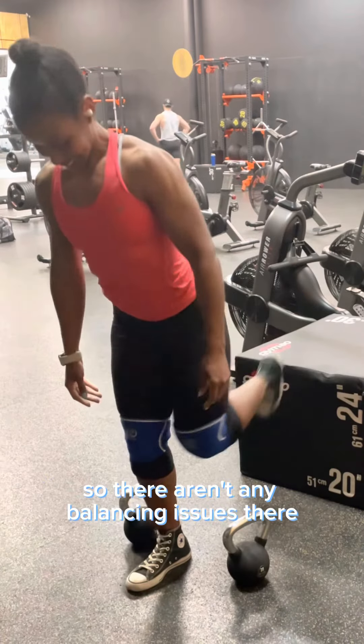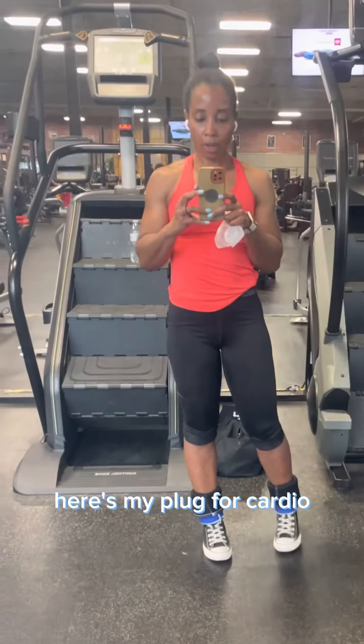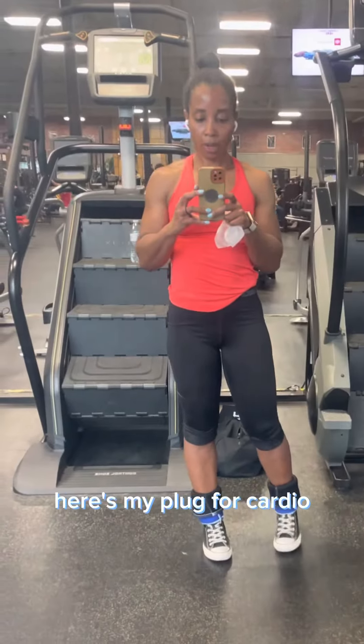I hope this video was helpful so that you guys can know how to set up for Bulgarian split squats so there aren't any balancing issues. Here's my plug for cardio — make sure you get it in. Thanks guys.